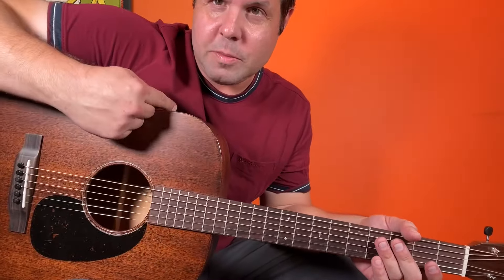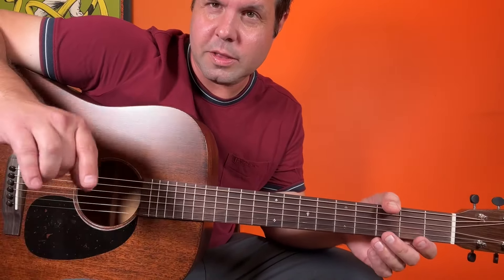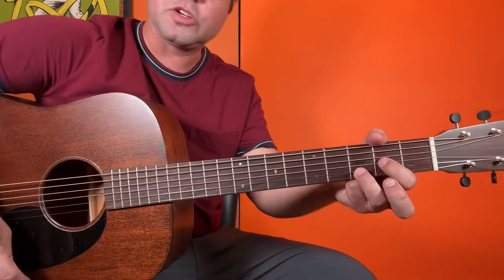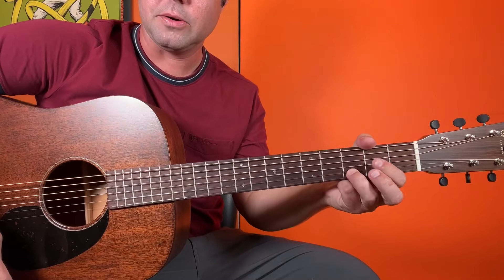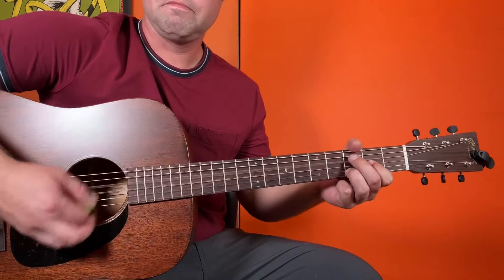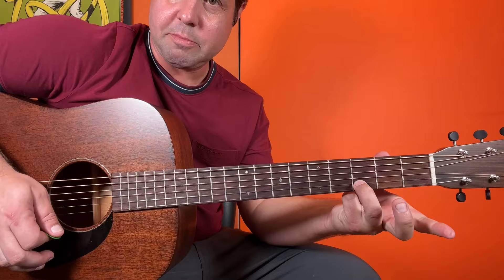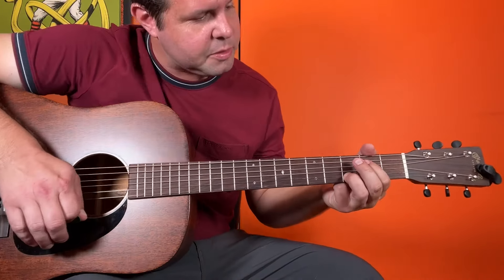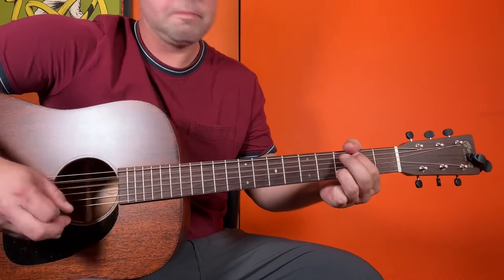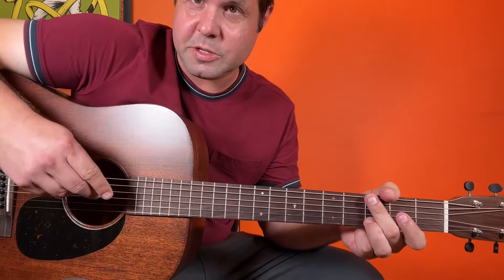I'm one person and not six people, so I'm going to fill that riff out a little bit by keeping the chord on the musical top while the riff happens on the musical bottom. The first chord is two-thirds of what would be a D minor chord: G2, B3. And I'm going to do the riff just like we did. That's the first half.